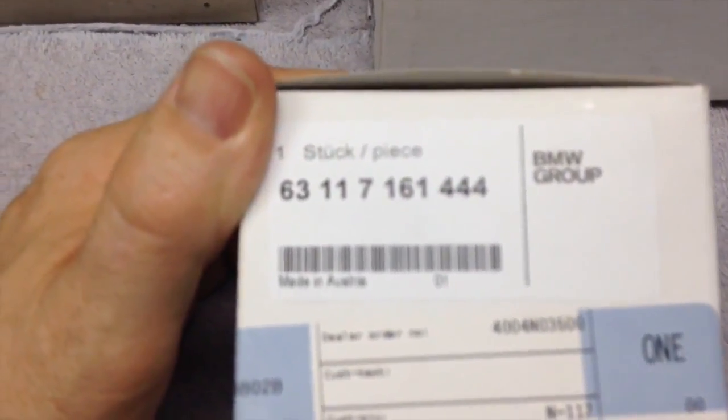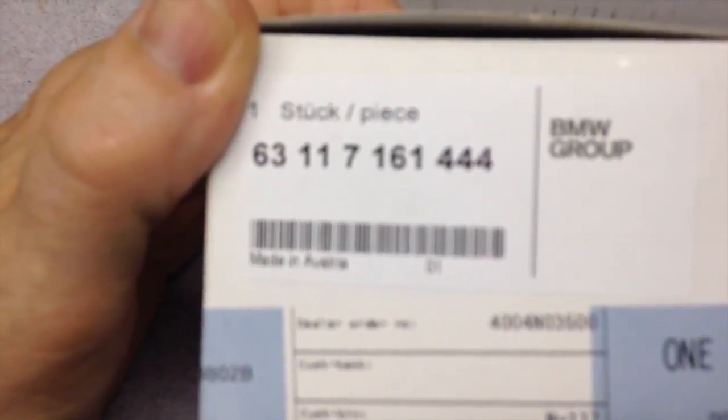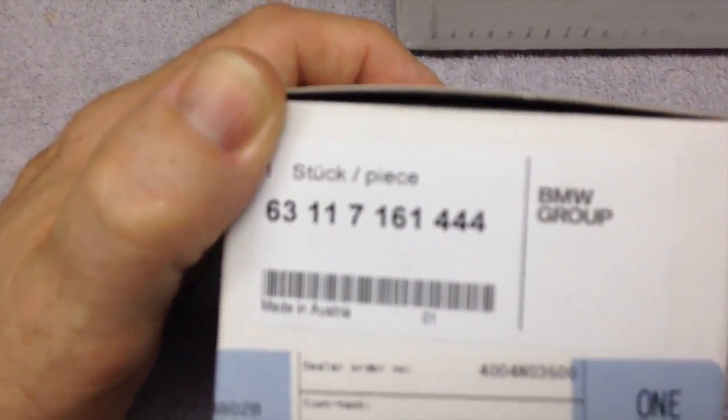This is my replacement light for my angel eye on the driver's side. So that'll be a project. I've got to take out the driver's side wheel and the inner fender liner and get in there and do that.